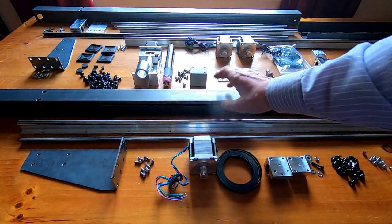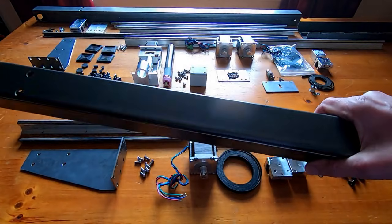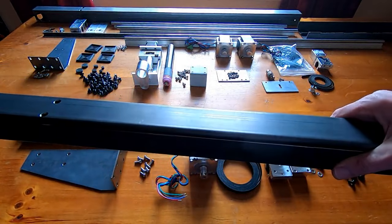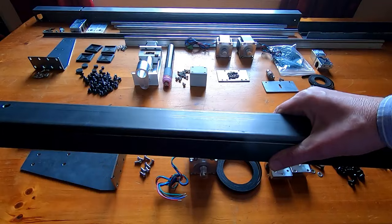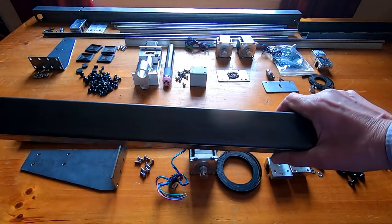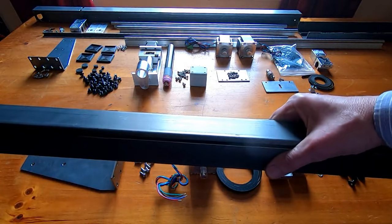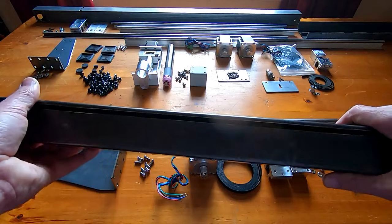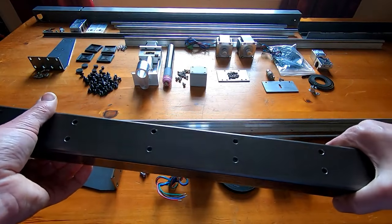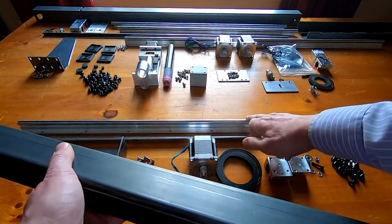I started by working out the lengths I needed and cut two lengths of 50 by 50 by 2mm box section — these will form the main part of the structure. There will be two cross pieces joining these two together. Of course there are two of these, one each side, and there are certain features I wanted to incorporate.